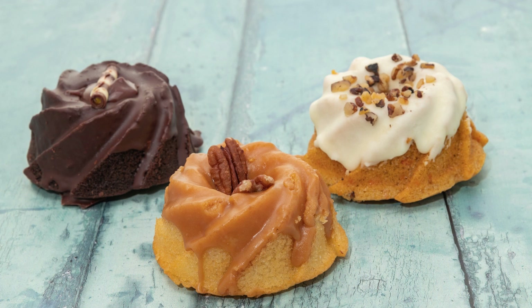This peppermint mocha bundt cake is sure to become a new holiday favorite. It's easy to make, but looks and tastes impressive. Serve it at your next holiday party or enjoy a slice with a cup of hot cocoa on a chilly winter evening.